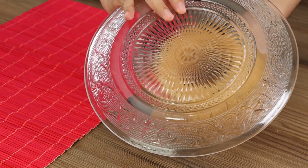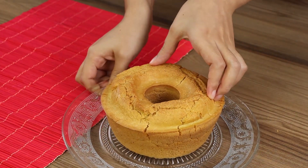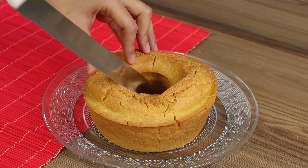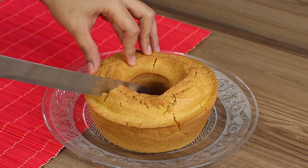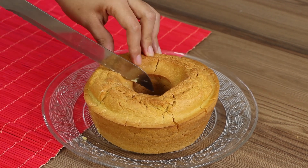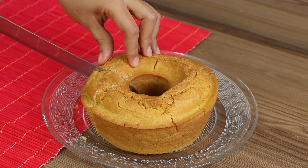This recipe is super healthy, perfect for breakfast or an afternoon snack. Try it at home and let me know in the comments what you think. I really hope you liked our recipe — I will now respond to your comments. See you in the next video, bye bye!